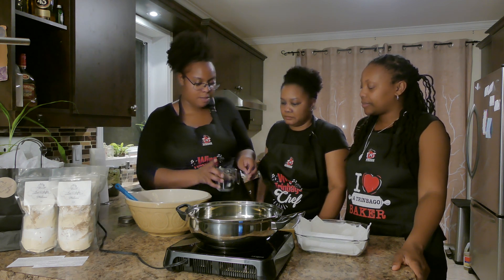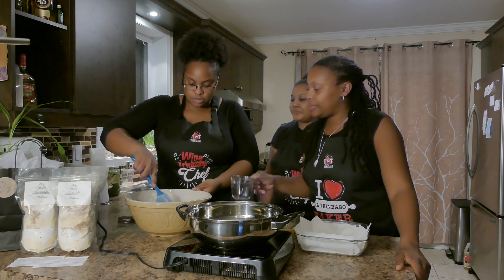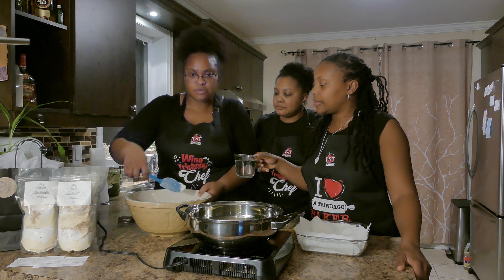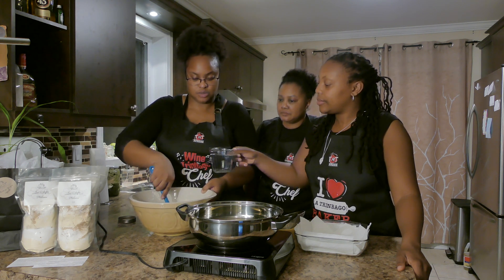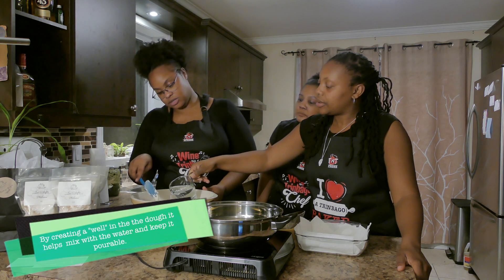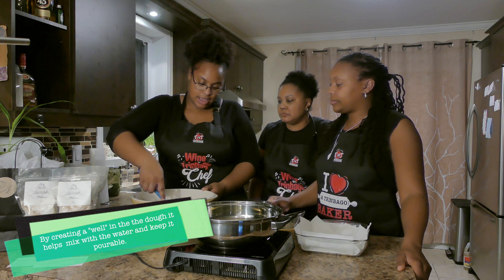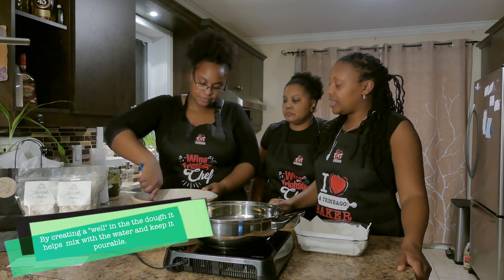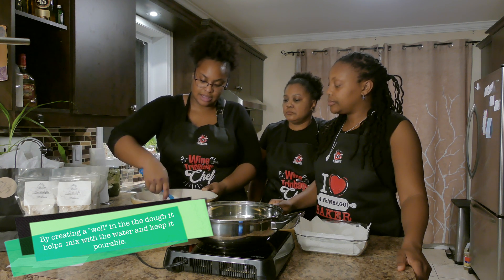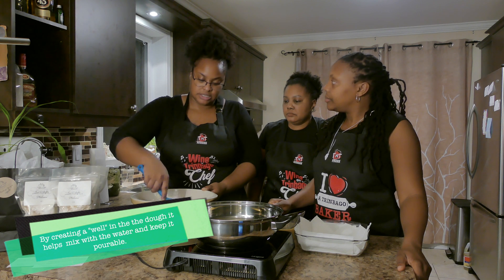So then we have our cup of water here. What I'm gonna do is make a well in the center and we're going to pour the water into this well. Pour about half of it first — so about half a cup — and then as you're stirring, you're folding it in and making sure you incorporate everything and get that dough going, because you want it to be of a pourable consistency.